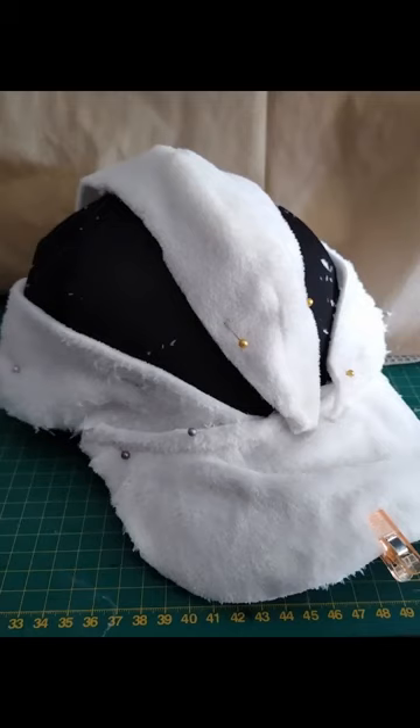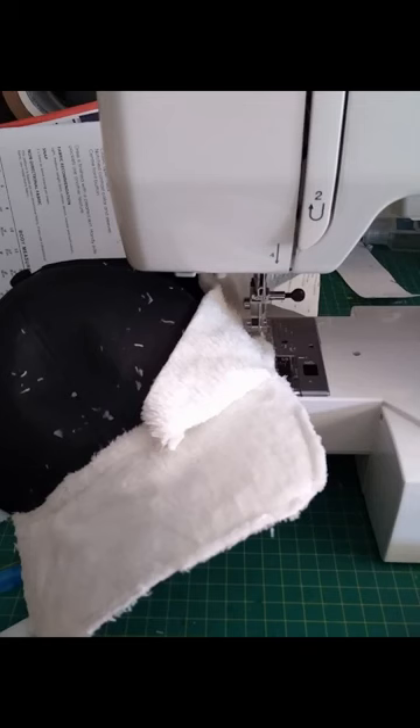I used a sewing machine to attach the fabric to the hat, but you could hand stitch it or use fabric glue or even a glue gun.